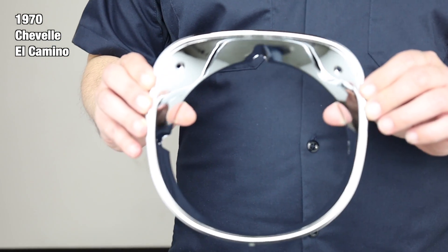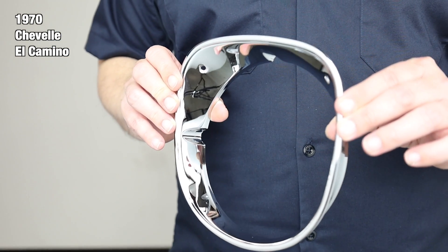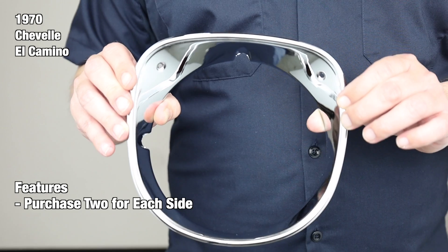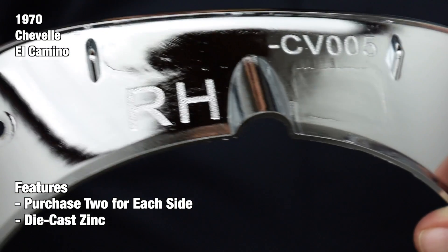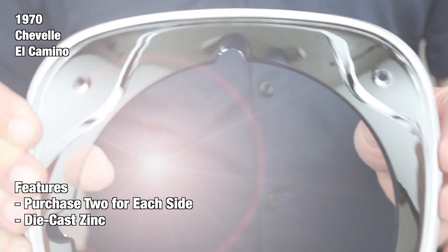Our headlight bezels are sold individually or as a pair for driver or passenger sides. Be sure to purchase two for each side if you're restoring all of them. The bezels are manufactured from premium quality die-cast zinc using case-hardened steel tooling. This ensures an accurate part every time.